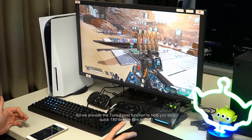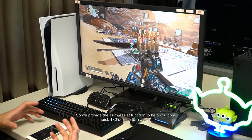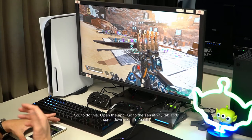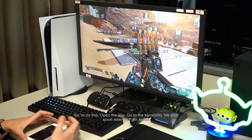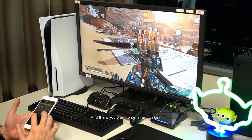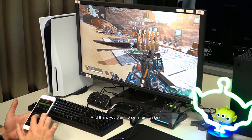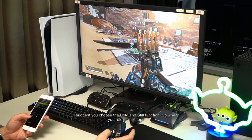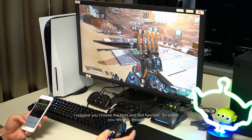So we provide the turn assist function to help you do a quick 180-degree turnaround. To do this, open the app, go to the sensitivity tab, and scroll down to turn assist. Then you'll want to set a launch key. Currently, I have mine set to the mouse side button. I suggest you choose the hold and still function, so when you release, it stops.